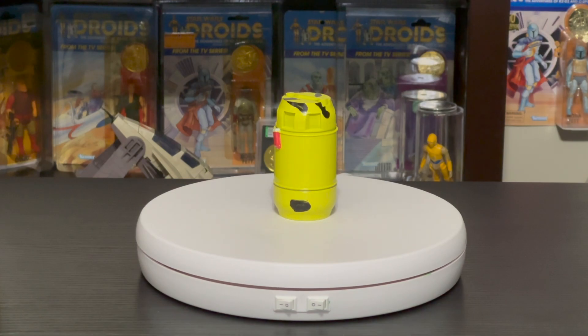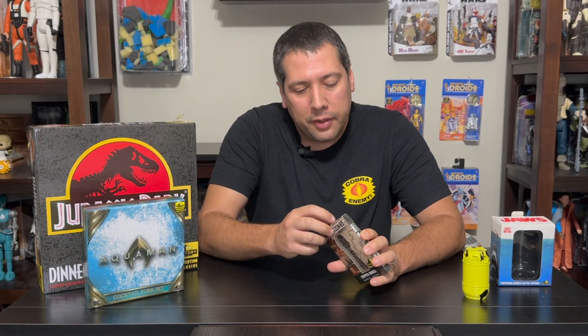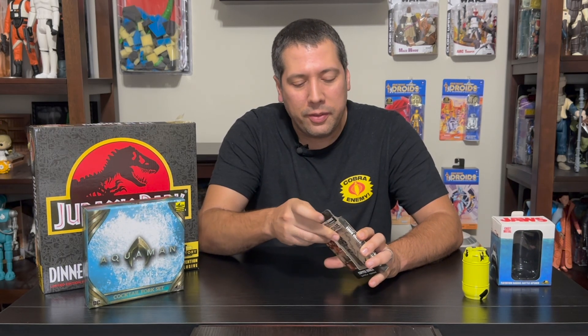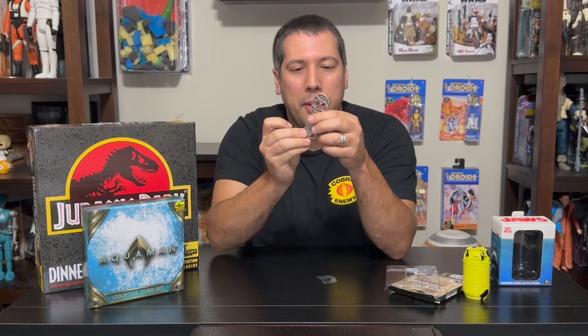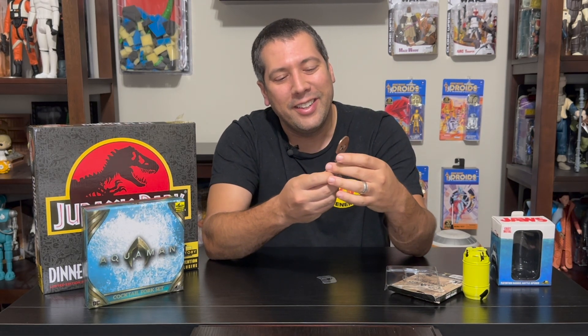If you're a fan of Jaws, this is a really cool little bottle opener to have. Moving on from the 70s to the 80s, we have the Goonies Copper Bones bottle opener. This one I absolutely love — huge Goonies fan, as were a lot of kids in the 80s. This really captures the look of the key that Mikey finds in the attic that kind of starts everything off, so we get this awesome copper bones-looking bottle opener.